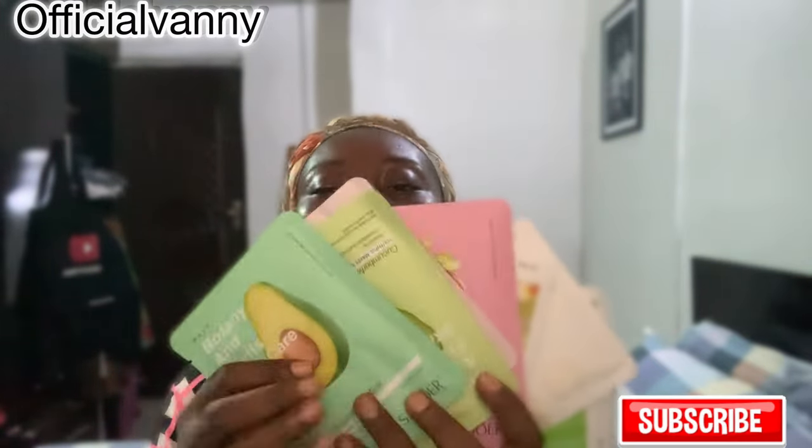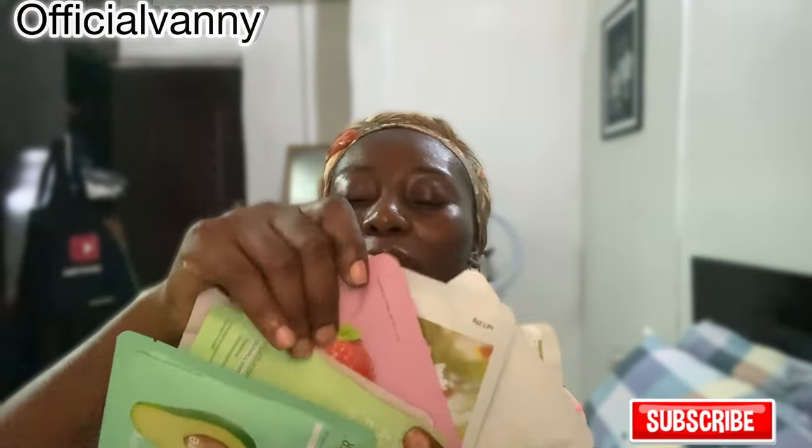So this is the set I got — they come in a pack of eight. The eight pieces cost me about four thousand naira, and with delivery, everything was about five thousand three hundred naira thereabouts.